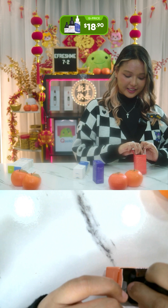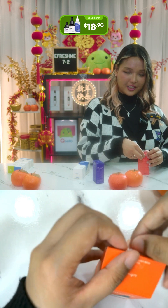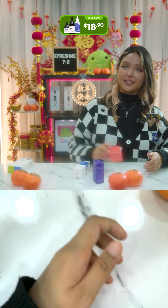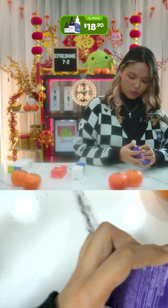The packaging is so cute — I love niacinamide. It's one of the first skincare ingredients I discovered as a skincare nerd. I discovered niacinamide before I discovered hyaluronic acid!